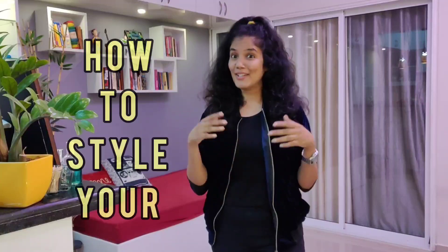Hi! Thanks for joining again and welcome to the channel. In this video, we will see how to style your shirts.